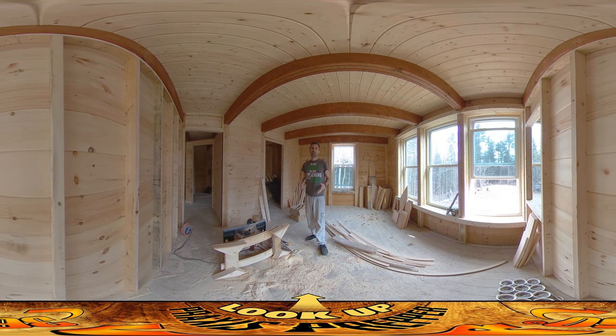Hey everybody, this is Praxis and I'm back on site today just for a couple of hours. I was able to get the information I was missing yesterday — I got that last night and brought it with me.